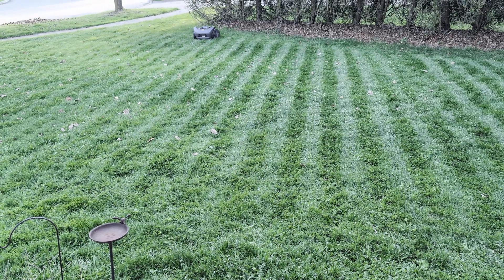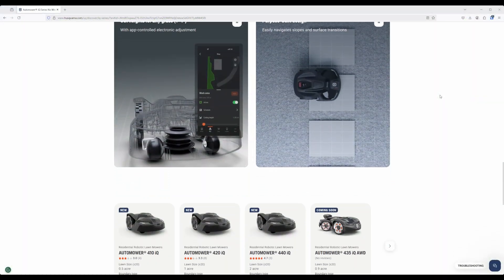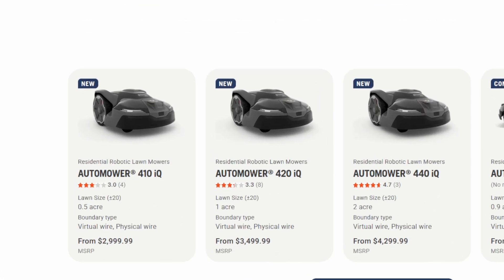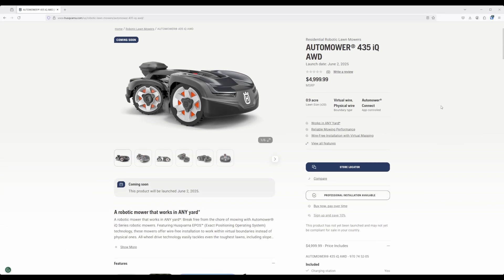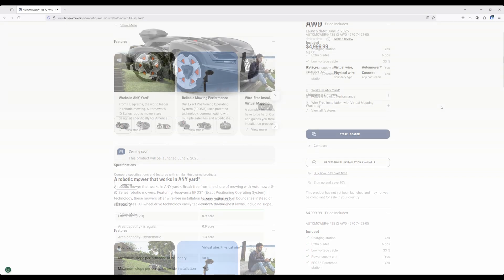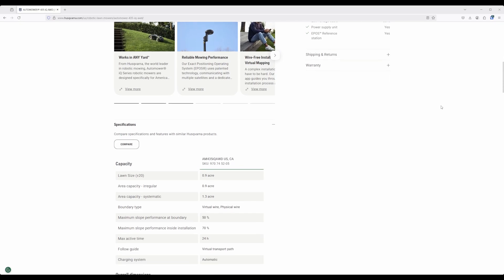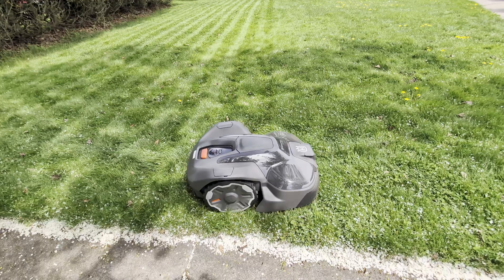That's a great segue into talking about price — these things aren't cheap, with the smallest model coming in at $3,000 USD. The biggest difference between the 410, 420, and 440 IQ is the amount of lawn coverage they support. There is also a 435 IQ AWD, the most expensive option, whose biggest selling point is all-wheel drive, letting it take on hills with an incline up to 70%.